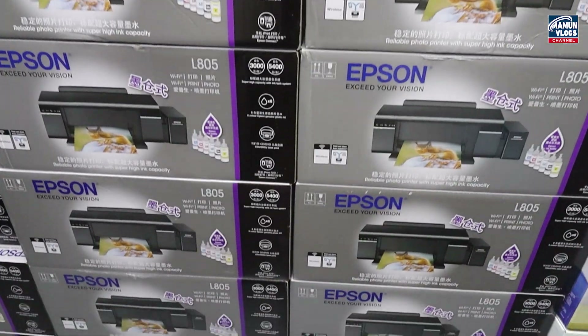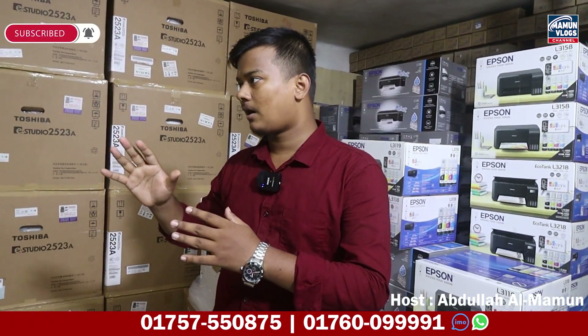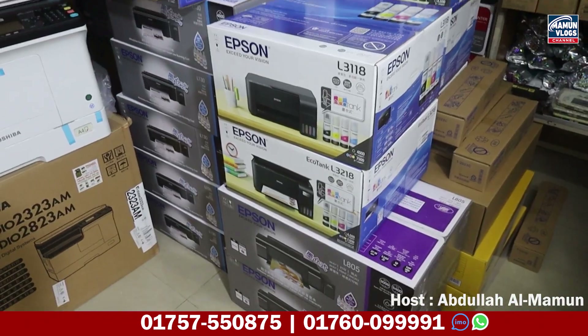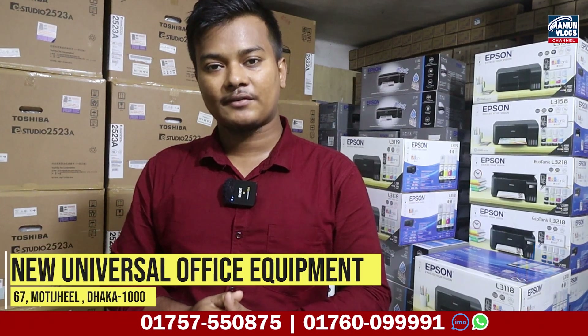Hello everyone, how are you doing? This is the video of the new universal office equipment. Now we can see the brand of the photocopied machine, the printer machine. The parts are very good. We can see the new universal office equipment.